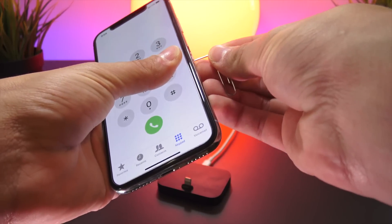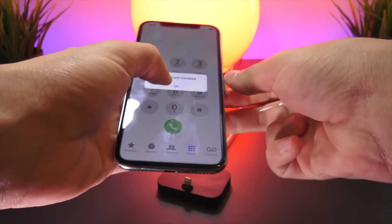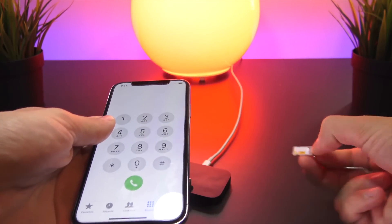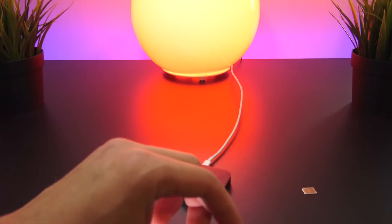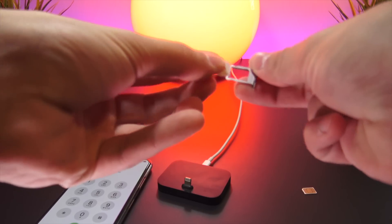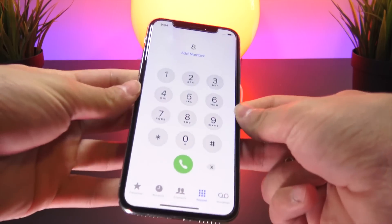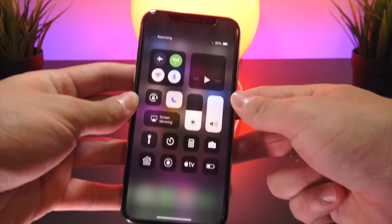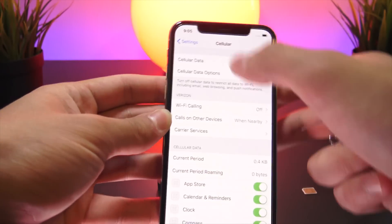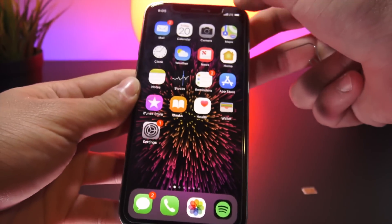We're on AT&T right now. Using a SIM ejection tool or a paperclip, I'm going to pop out my SIM card. I'll dismiss the 'no SIM card installed' prompt, pop out my AT&T SIM, and then insert my Verizon SIM into the SIM tray. After putting it in the phone, it says 'searching' in the top left. Going into Settings under Cellular, it already recognizes we're now on Verizon.